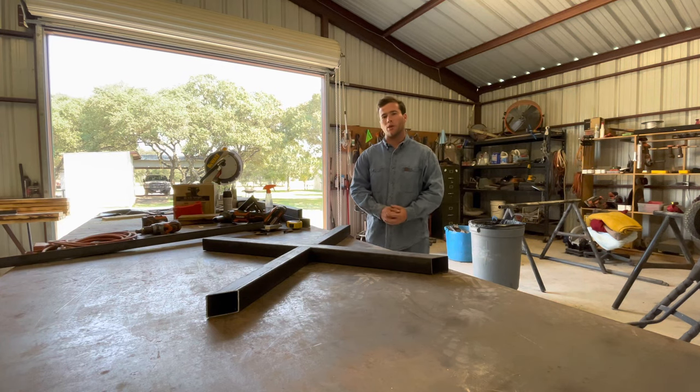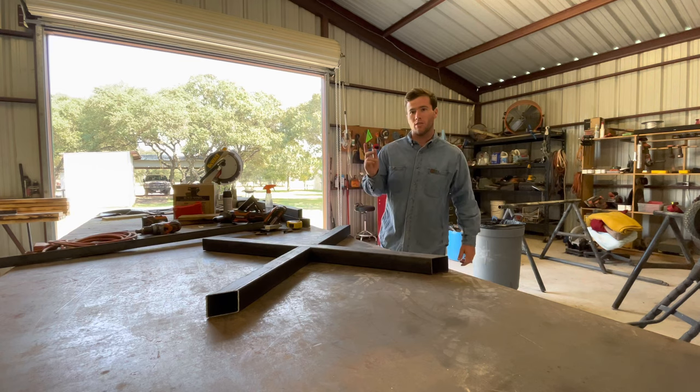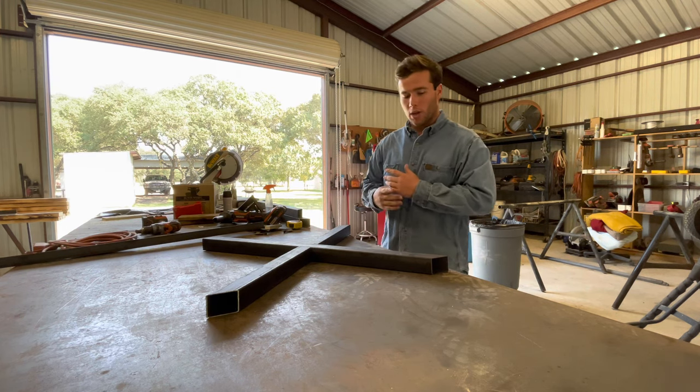Welcome back to the channel everyone. Today we are going to be making a picnic table. As you can see here, I've already been using the evolution saw and I have cut out the leg — the other leg is laying over here — and we did an X-shape.